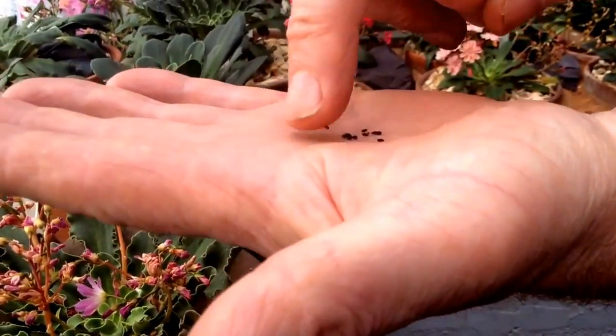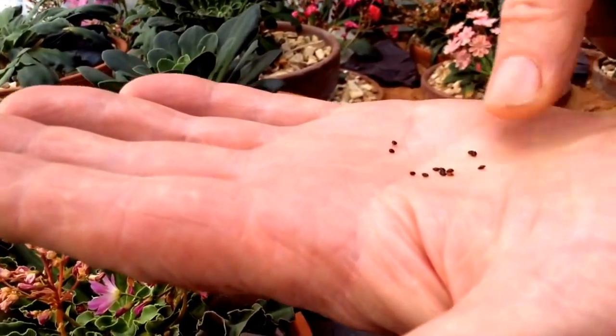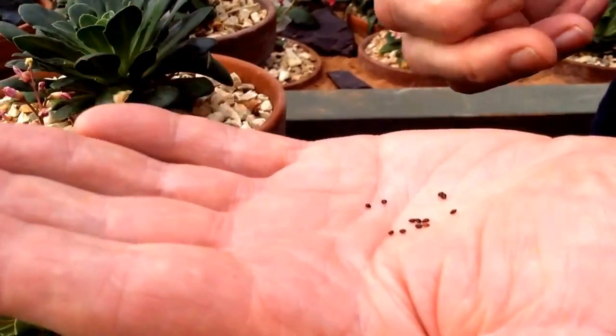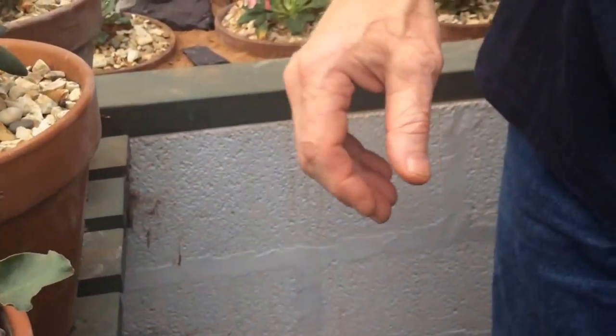Otherwise, put these seeds in a brown paper bag — must be paper — keep until February and sow as normal. That's how you take Lewisia seeds, and from me and my lovely assistant... Bye!